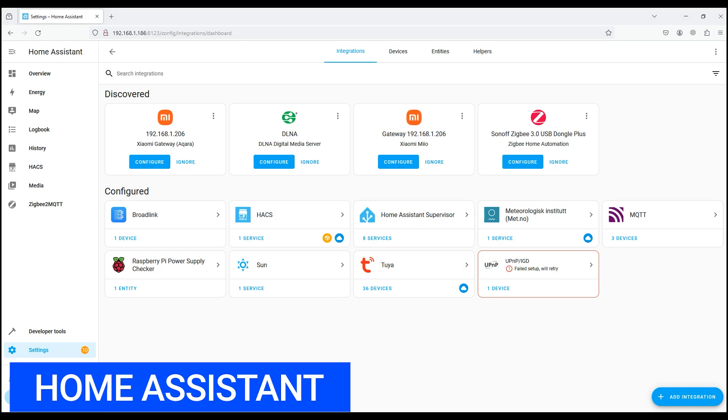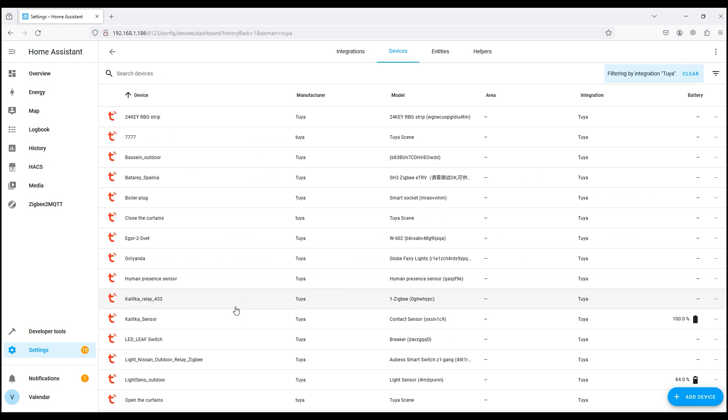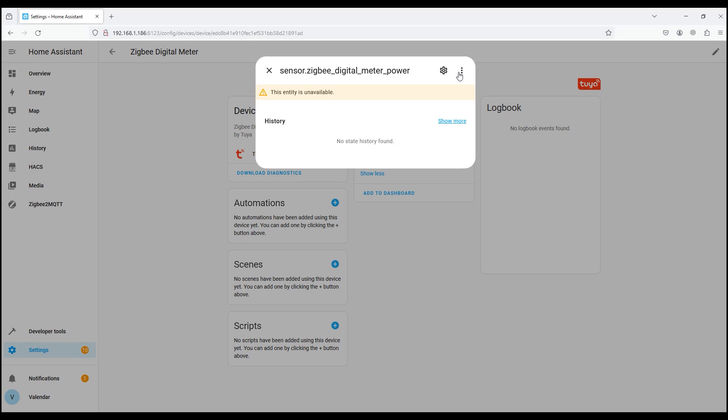Let's see what our energy meter can do in the Home Assistant smart home ecosystem, looking through the Tuya cloud integration. Going inside and finding our device, we see three sensors, but they are not supported. This may be due to not having the latest version of Home Assistant, but in my case sensors are not supported through cloud integration.